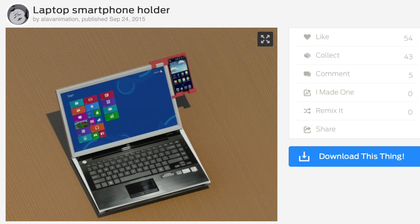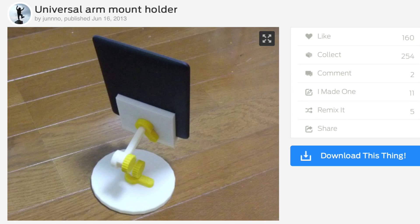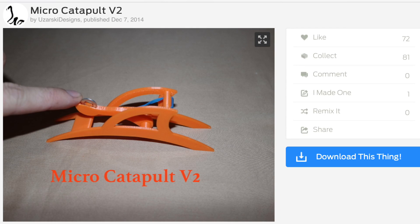The first suggestion was a clip-on phone holder, the second one a universal arm mount, and the third one a catapult. I had to choose the catapult.